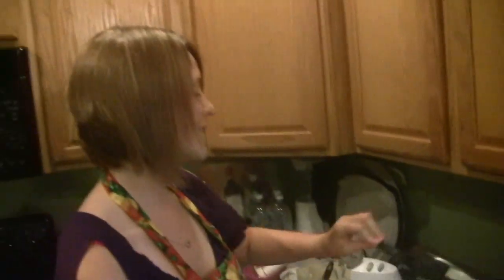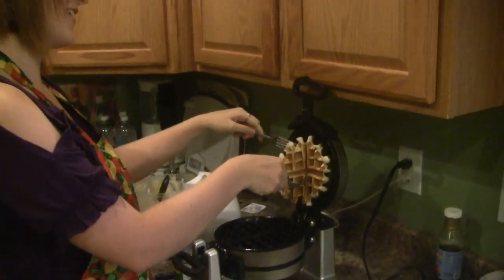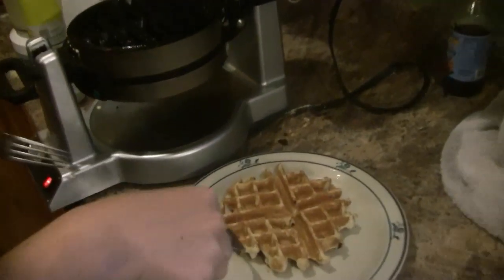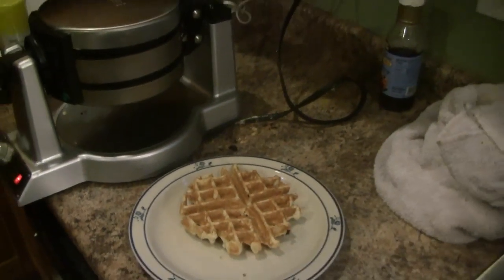Our waffle maker just beeped, so let's take out our waffle — it's already halfway out for us. Look at that beautiful waffle. Could have added some more batter, but eh. This has been Atkins Diet in the Kitchen with Tasha Oltsna. Thumbs up if you are going to try this recipe soon. I hope this reaches everybody in great health. Bye.